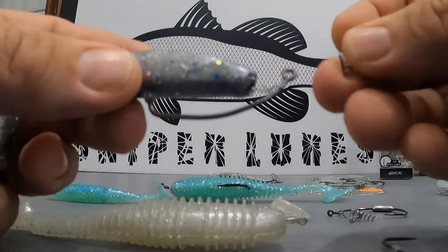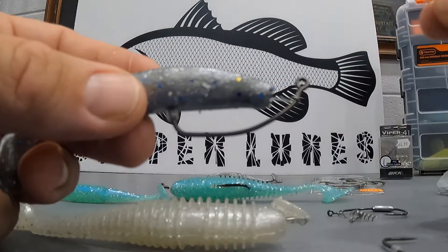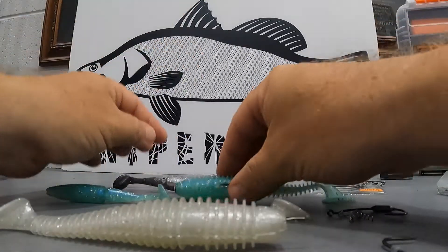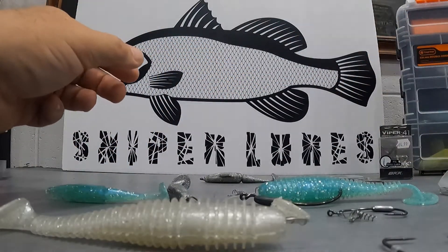Remember with the Titan BKK hooks, you get the twist springs with every order. We're going to have two sizes soon for the small and the large, so watch out for that. We'll supply them in the packets and you'll have a full setup.